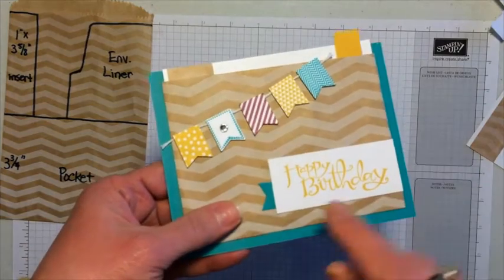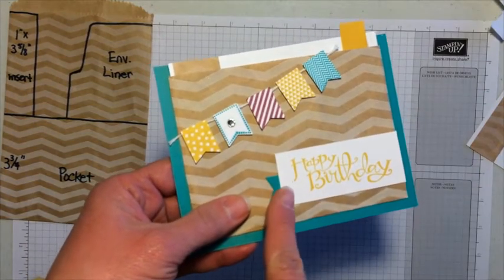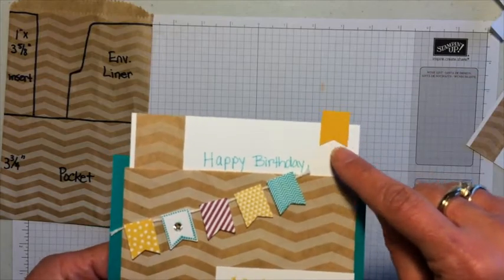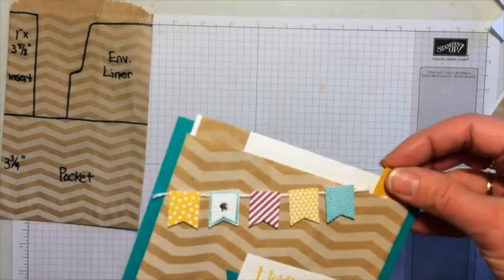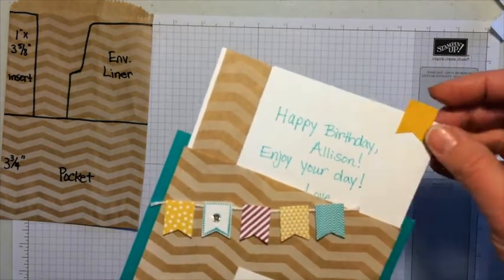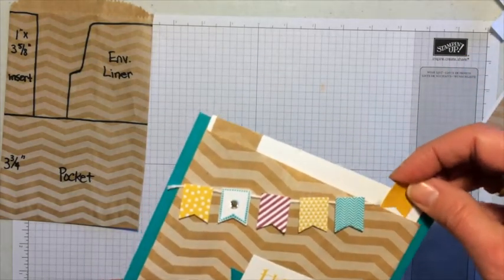Just a couple of other things to point out: I did punch a banner and kind of tucked it under, and on the insert I punched another one to attach there — because you want some kind of tab to pull it out. The writing I did with the Bermuda Bay marker, just so it all coordinates.